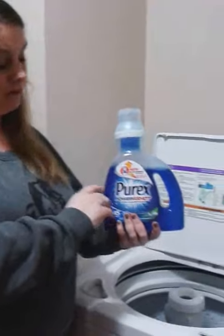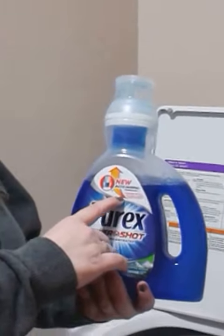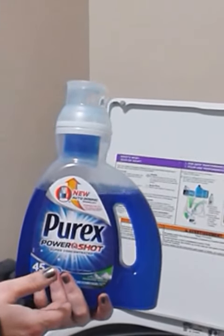Basically how it works is, here's the bottle and this is what it looks like. It's the Purex PowerShot and it's actually auto-dosing technology, which is great because I've got two children that don't always know how to measure things that easily.